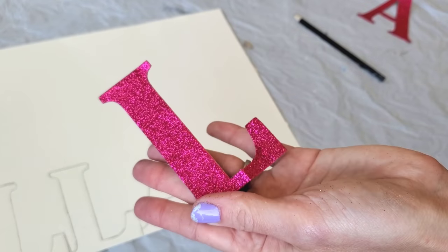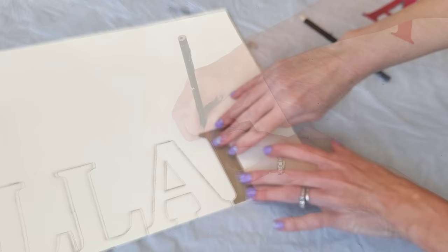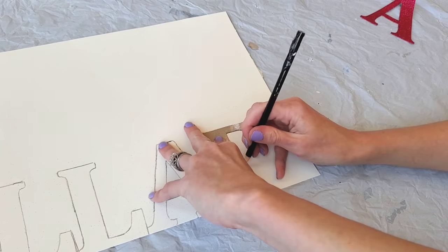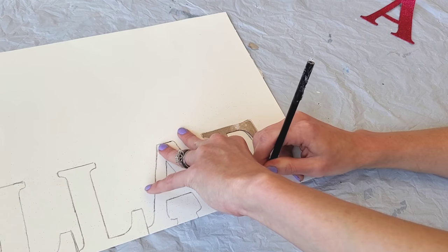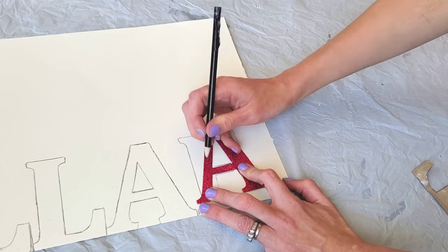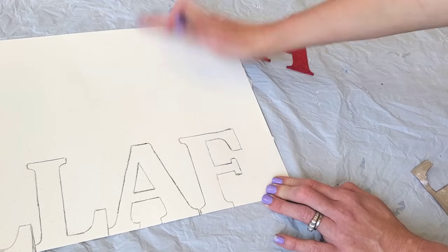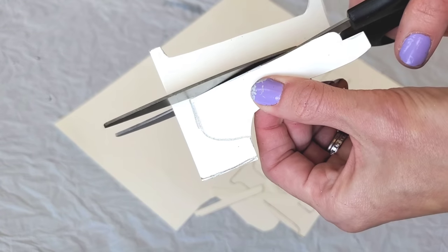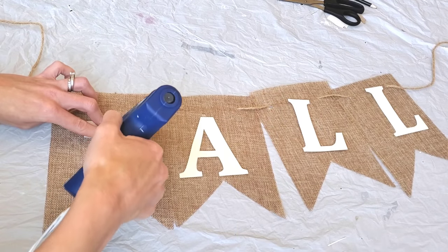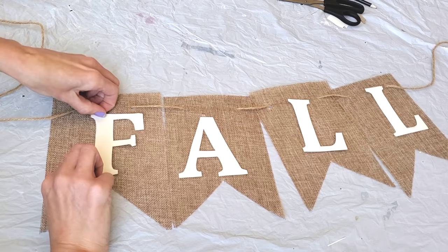Now, to make the F, all you got to do is take the L, flip that bad boy over, lay it down, trace it out, leaving a spot to cross your F — you see what I'm talking about. Then just take the A, trace it out, and then freehand the very end. Then all you got to do is cut out your letters. Use hot glue, a glue stick, tape, whatever you want. Put the letters back onto your banner.